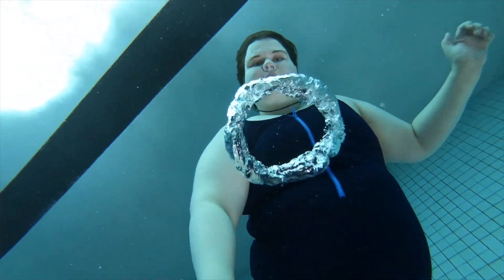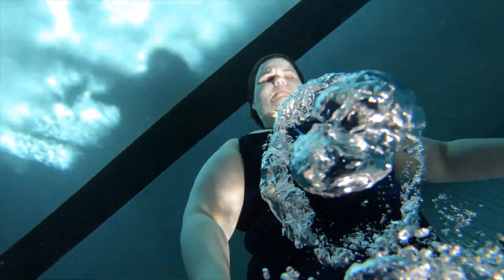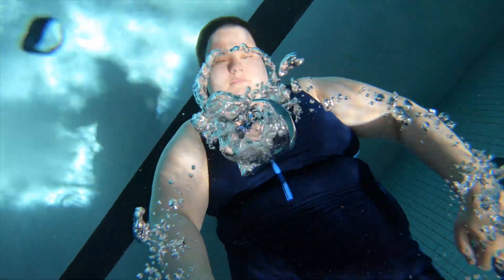The second way I've found to make bubble rings is to actually say Pope underwater, like the Pope was the head of the Catholic Church. This method is a little bit more challenging at least for me, but I know that a lot of other mermaids have found it a lot easier than sticking their tongue out, and it's a lot easier to get more consistent bubble rings.